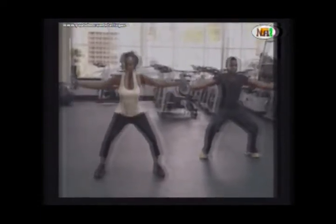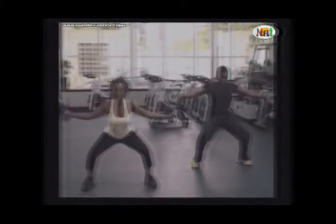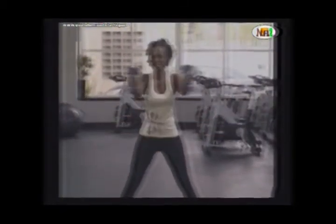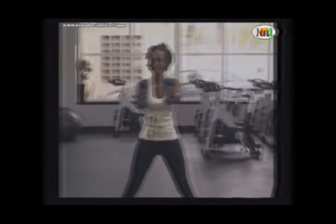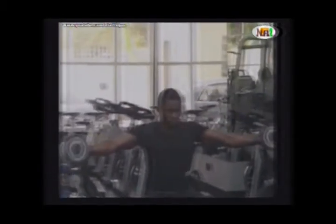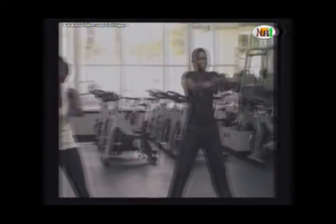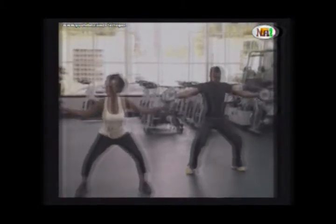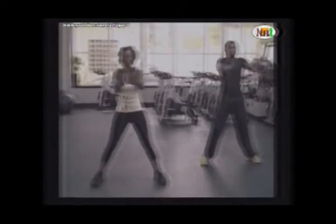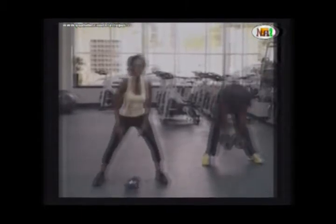As you exhale, you're going to bring your hands up and begin. Go down — one, two, three, four. Remember when you're squatting, you're taking your dumbbells like you want to sit down. Five, down, six, down, seven, down, eight, down — feel the burn. Five more: one, two, three, four, five. Drop your dumbbells — that's one set.